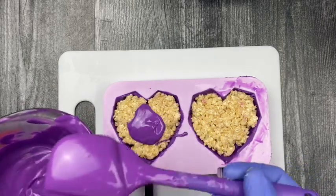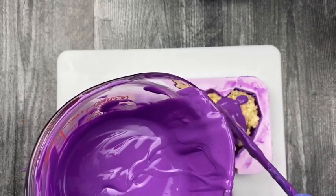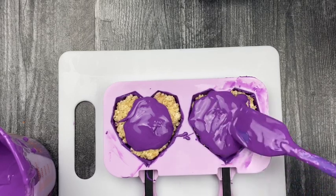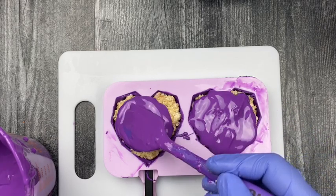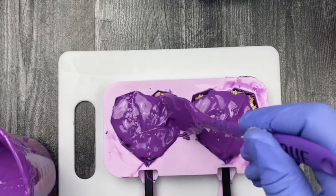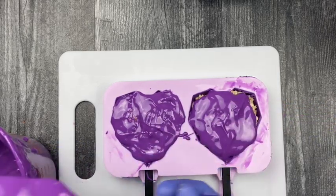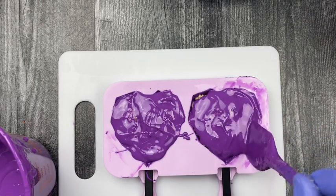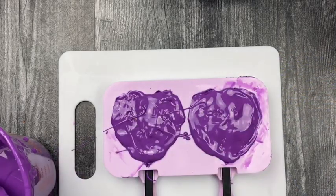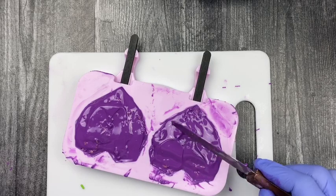Cover with chocolate. Be conscious of how much you're applying — don't overdo it, just enough to spread evenly. Make sure it cleans up off the edges nicely. Take your spoon to spread the chocolate around, then use your scraper to clean up the edges of the mold — don't worry, that won't show once you take it out of the freezer. After cleaning up the edges, place it in the freezer for about five to ten minutes so it can fully seal and become solid.